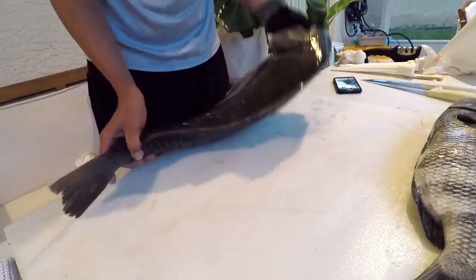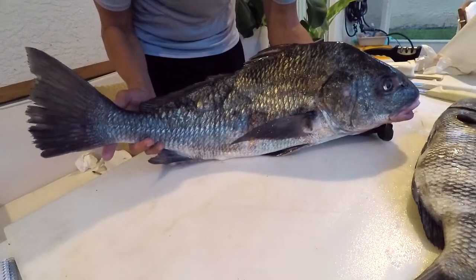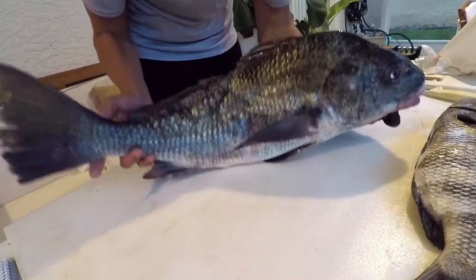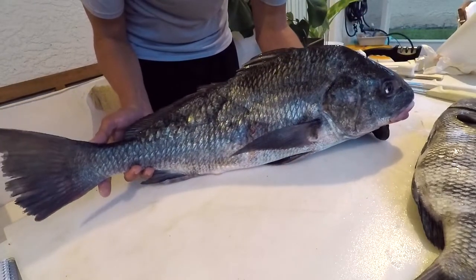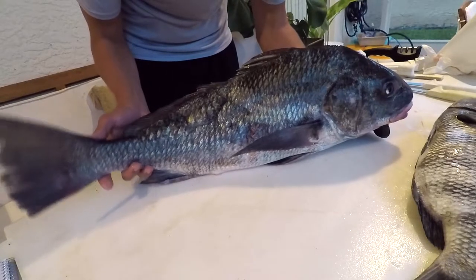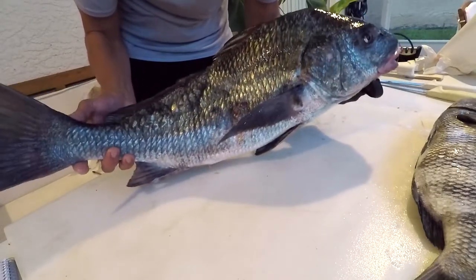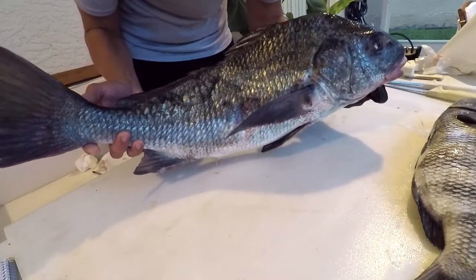To give you an idea of scale for this beautiful black drum, this fish is 27 and a half inches long and weighs 10.6 pounds. When they're juveniles they can be mistaken for the sheepshead. A lot of people say, 'Well this fish is big, you're not gonna mistake it for a sheepshead,' but the world record sheepshead is around 22 pounds.